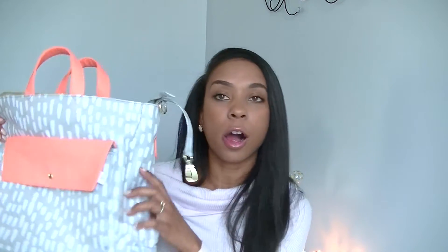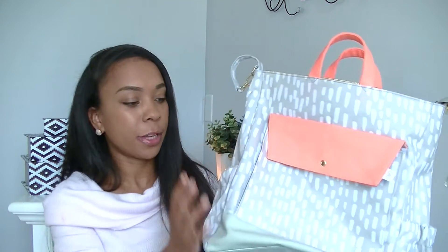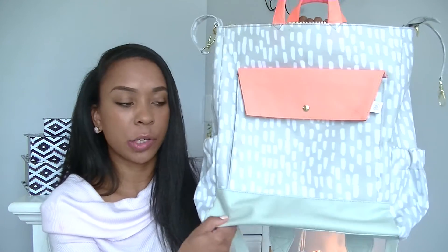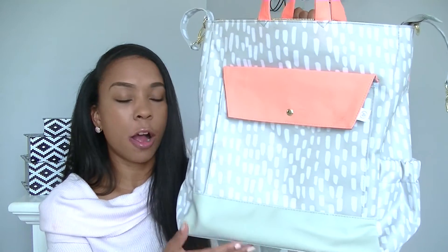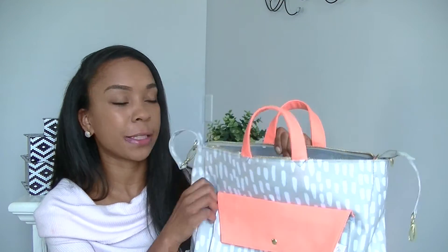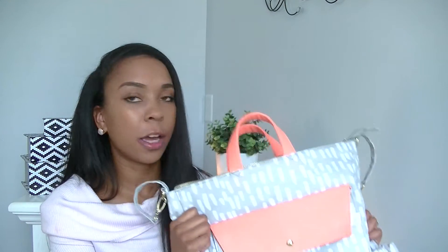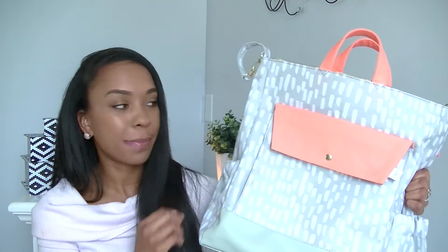That is all the features of this bag, I believe. I love that there's a faux leather material at the bottom — very nice material, but faux leather so you can easily clean it off. The material of the backpack is super sturdy, super nice quality. I love, love, love the print of this bag.